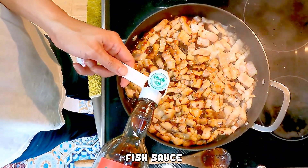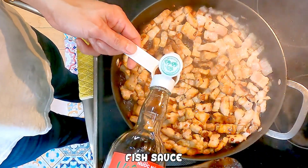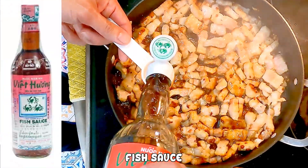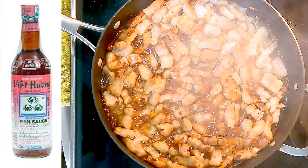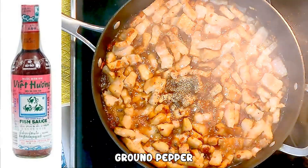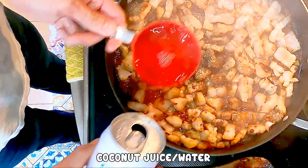Once it does, we add our seasoning, which is just 4 simple ingredients. The only note I have here for you is that I'm using Viet Huong, the sweet crab brand for the fish sauce. Myself and my family have used other brands before and we all agreed that this fish sauce is the best. You can get it from Amazon or an Asian store.